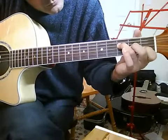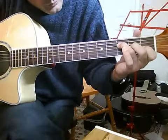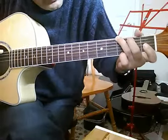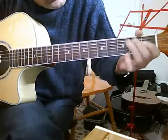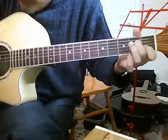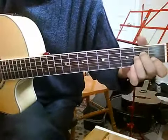So, 4-3-2-1, 2-3-4, G, A minor. And then you want to pick these two strings when you play A minor — these two.